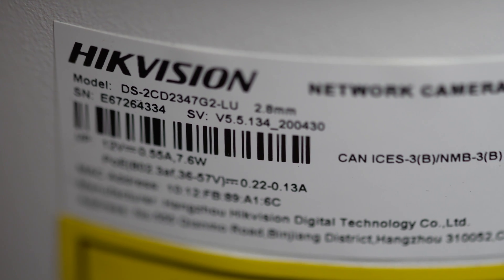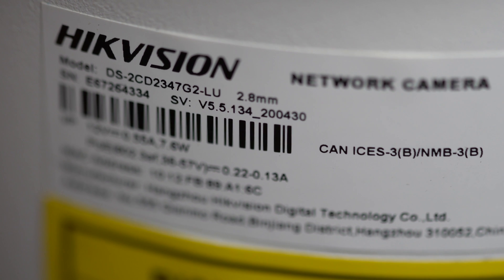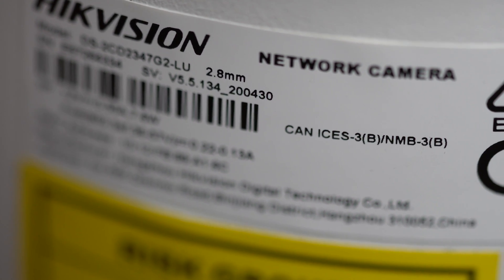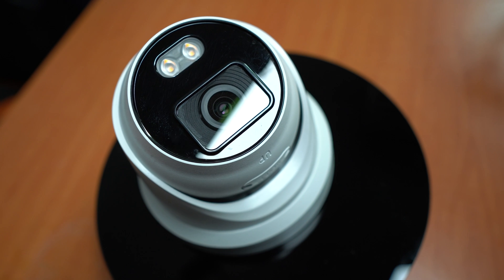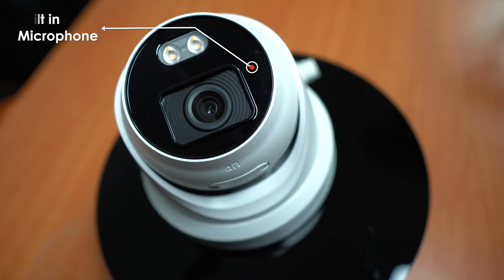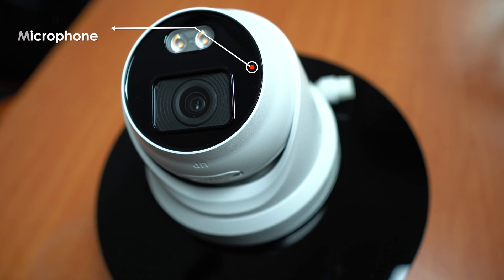I finally got my hands on the new Generation 2 Colour View. The model number for this camera is DS-2CD2347G2-LU. The G2 signifies Generation 2, and the U at the end signifies that this model has got the built-in microphone. So be sure when you're looking online that you get the right model. It's still a 4 megapixel camera and its form factor has remained exactly the same.